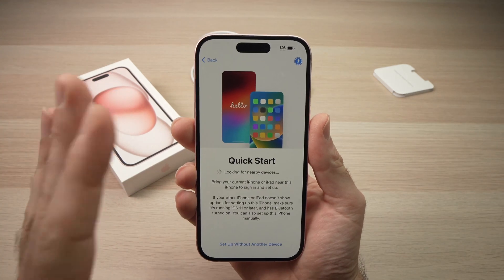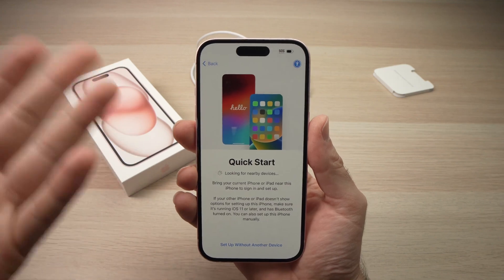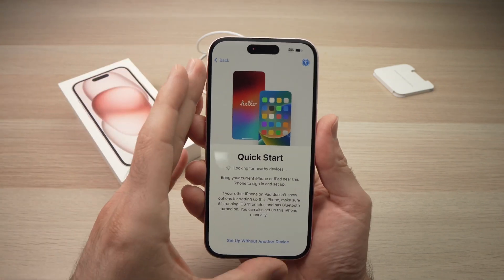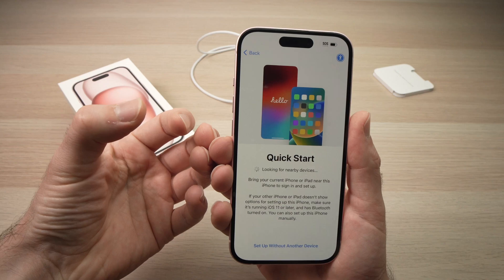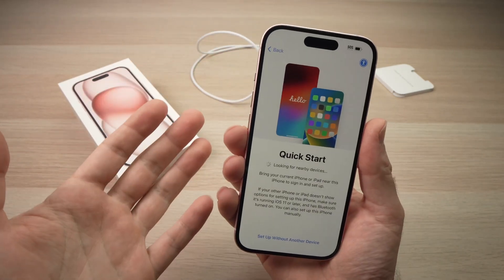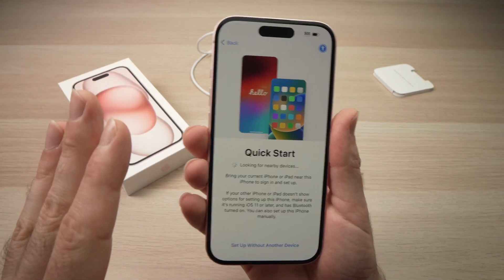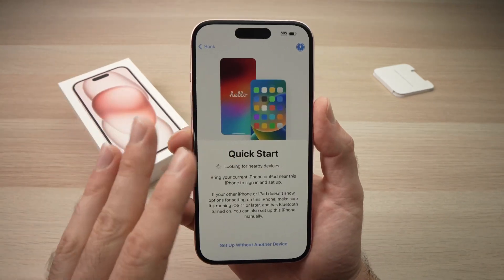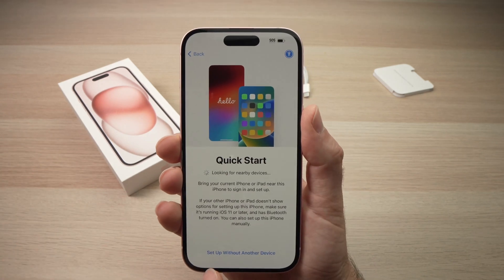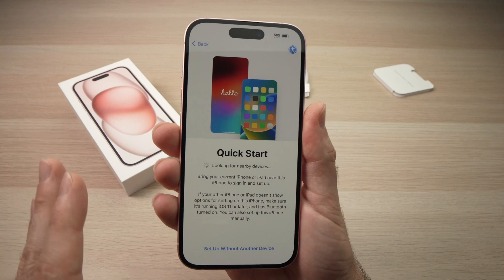If you have another iPhone and you want to transfer your files, account, and settings to your new iPhone 15, you need to bring it closer so your iPhone 15 detects the older one and the transfer will begin. But if you want to set up as a new device, like in my case, press 'Set up without another device' to start fresh.